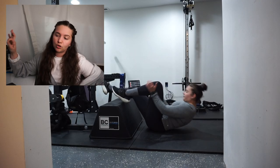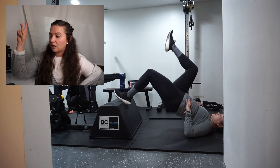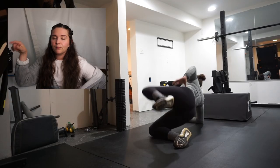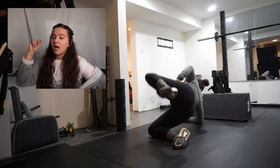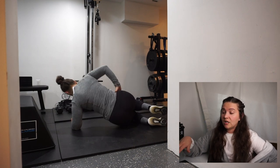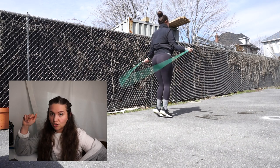Then the foot elevated single leg glute bridge done on each side. The circuit is: lateral band walks, monster walks, quadruped leg swing, foot elevated single leg glute bridge on both sides, and then the side lying hip raise — three rounds total. The side lying hip raise was the first time I've done this exercise and surprisingly I felt it a lot in my glutes and hip area. They were more difficult than expected — kind of like clamshells but with a full extension. Weak hips, so these were pretty challenging for me.